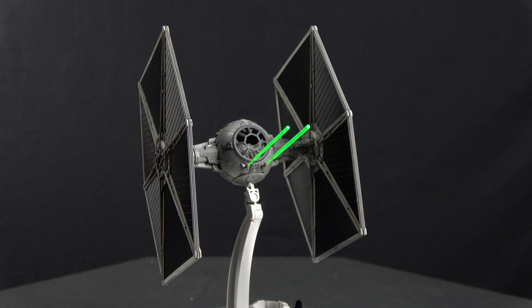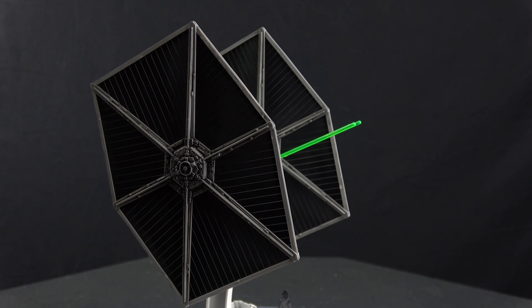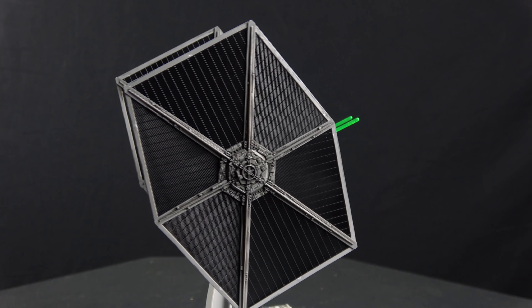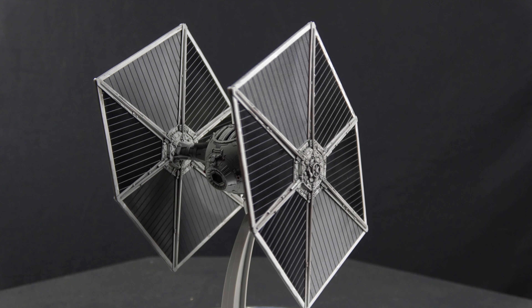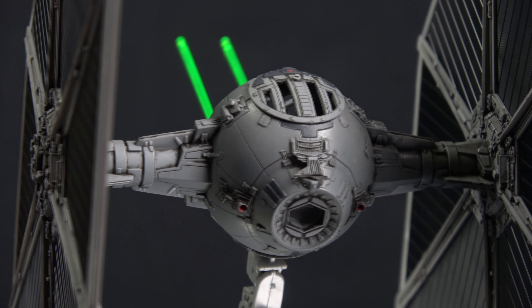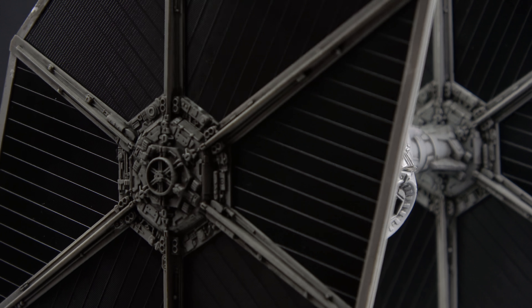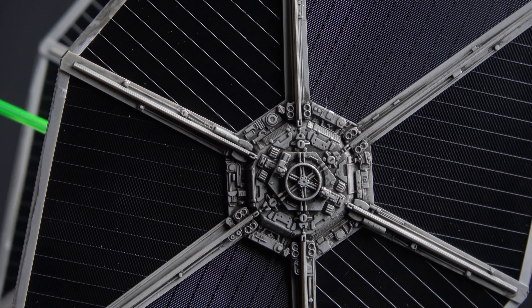The Bandai kits — obviously a lot of people know — it doesn't come assembled. It's just a kit, so you have to assemble all this. It's non-painted; nothing is painted. But it's a very, very nice detail kit. What Bandai does is they just go crazily into detail, like as you can see in this area — crazy amounts of detail, all kinds of work right there inside that.